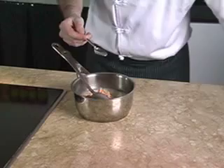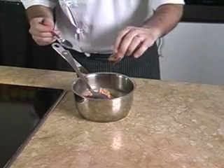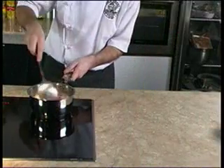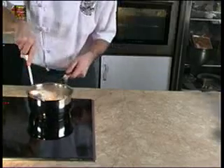We will season to taste with salt, pepper, sesame oil and soya sauce. We stir well together and we bring to boil again before stopping the fire.